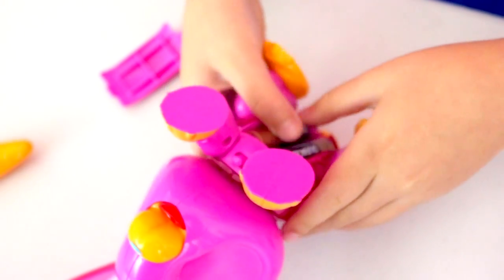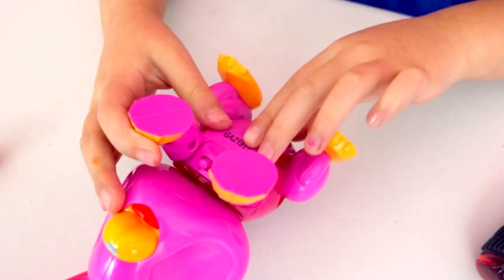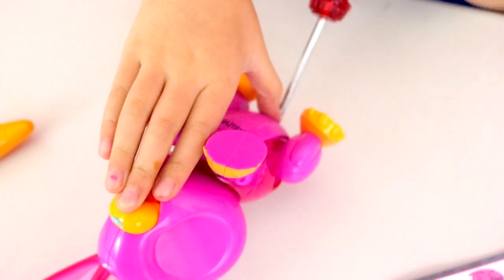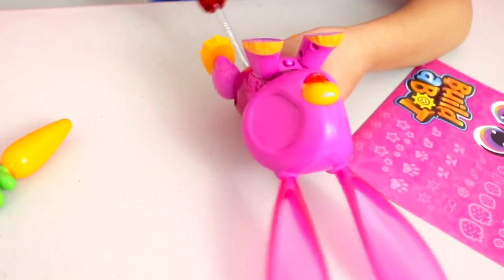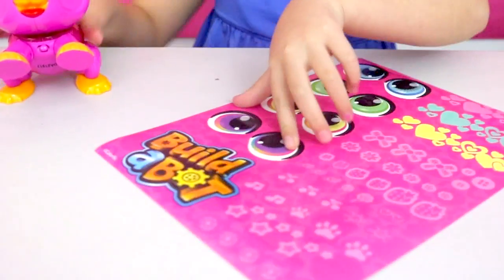Put the batteries on — I just need two screws. I'm going to put the batteries on and put it back in. Finished! And now we get to put the stickers on. I'm definitely doing these sides.